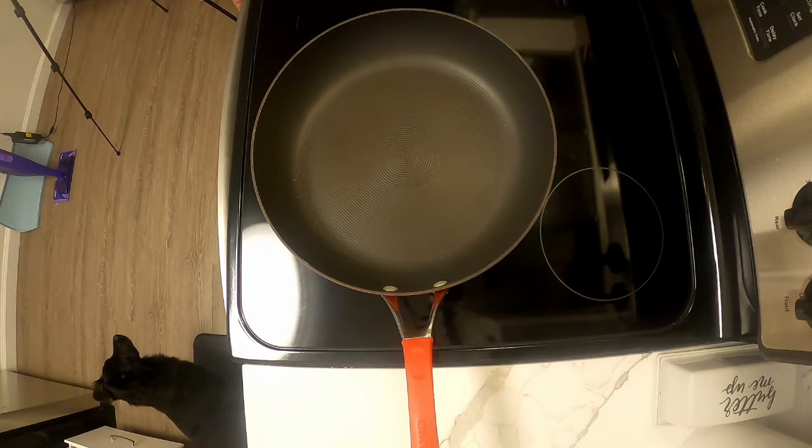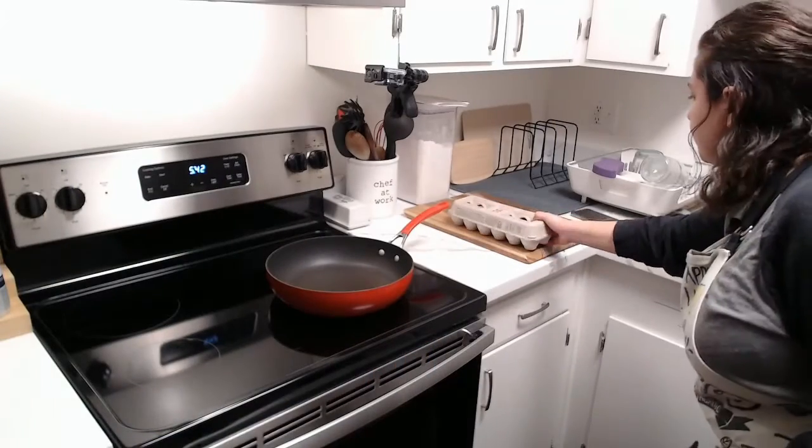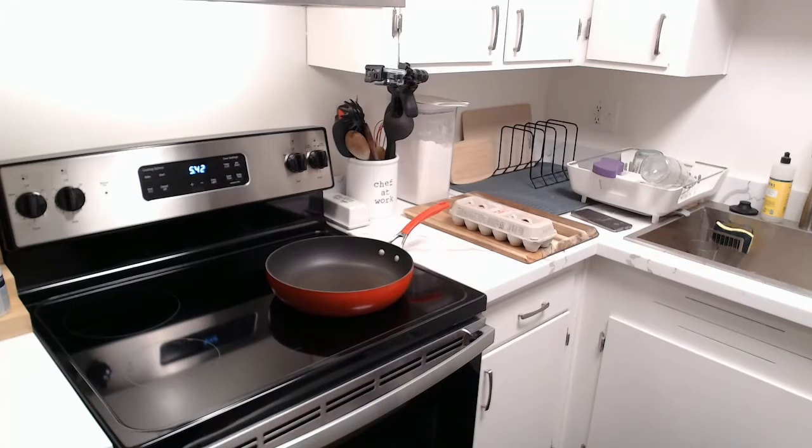I'm making what I've been told is called an Egyptian sandwich. Some research has showed it's called a one-eyed Egyptian sandwich, sometimes eggs in a nest, eggs in a basket — so I'm calling it fancy eggs in a basket.